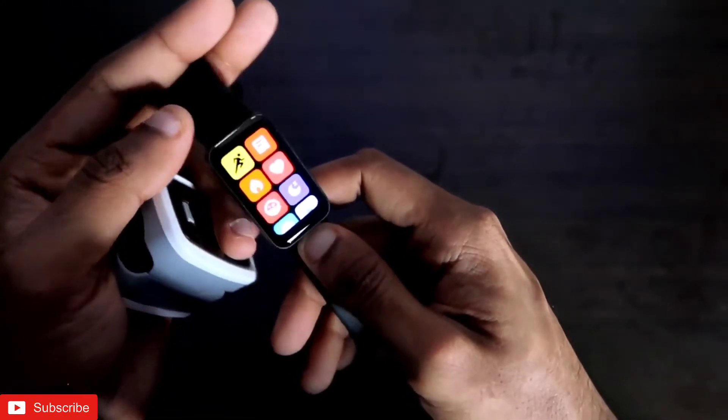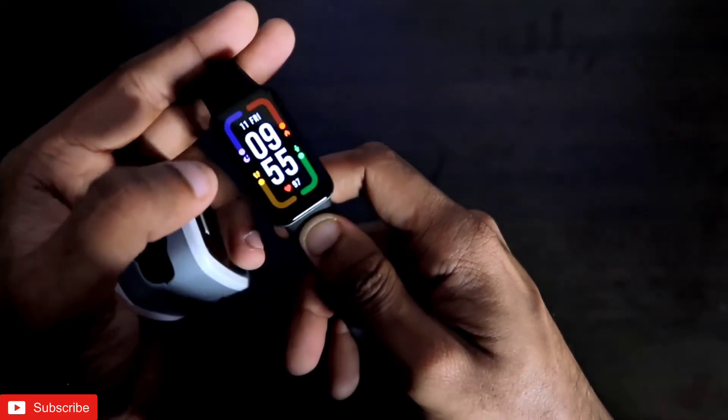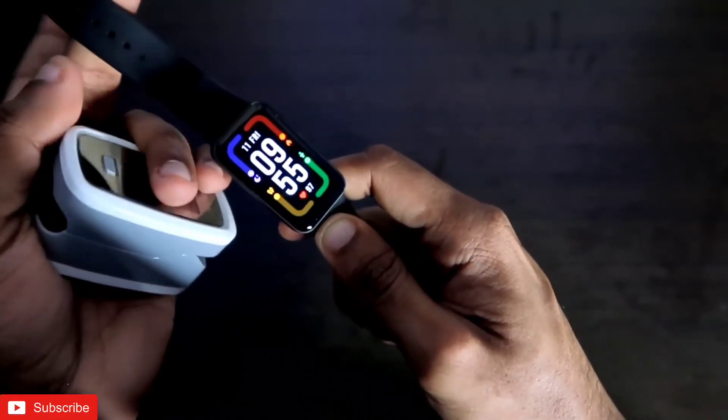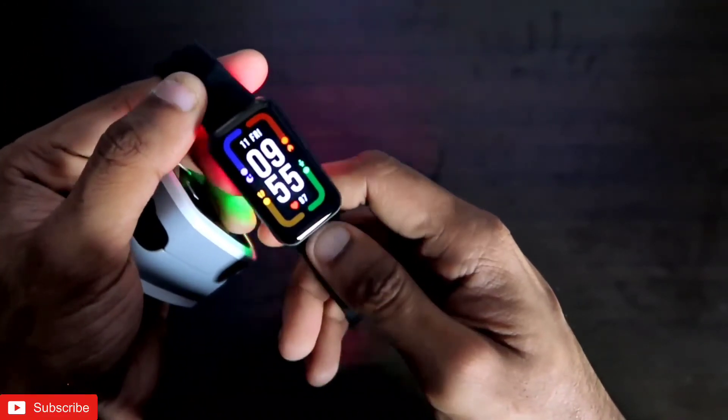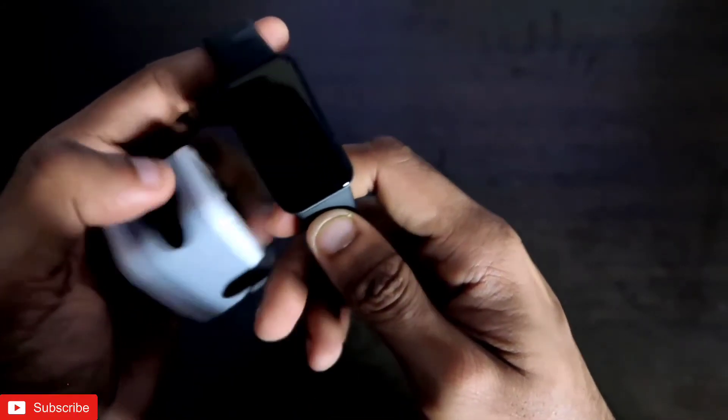That's it — I hope you've seen how accurate the Redmi Smartband Pro is and that both the heart rate and SpO2 sensors are working fine. If you liked this video, don't forget to like and subscribe and hit that bell notification. Thank you guys, have a great day!